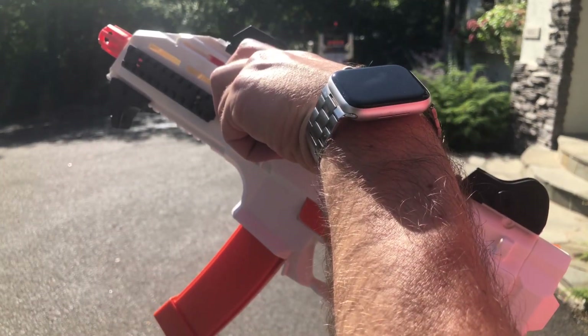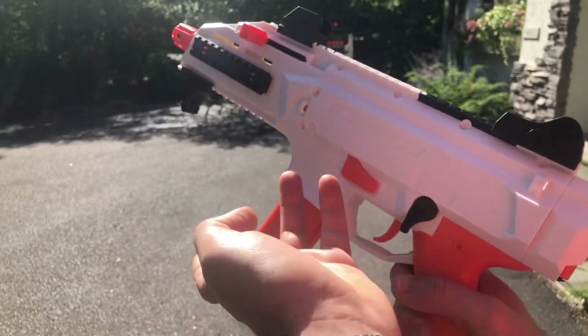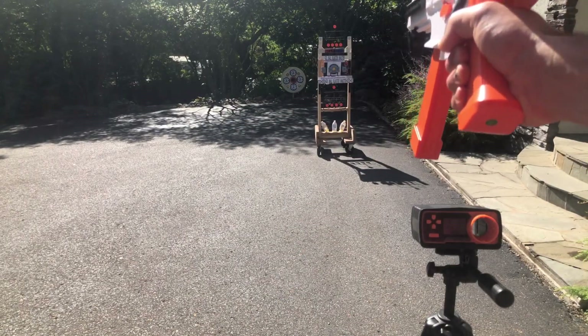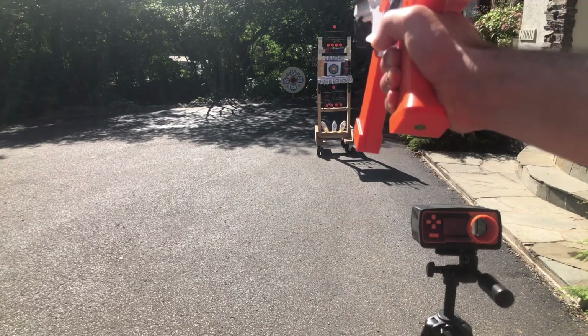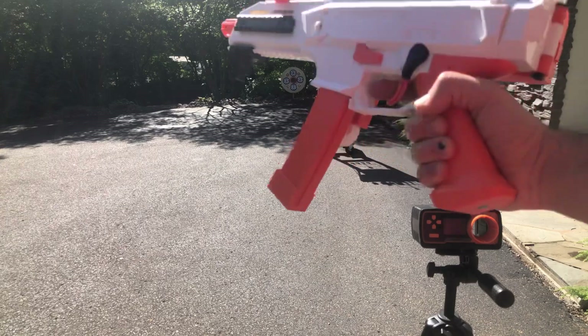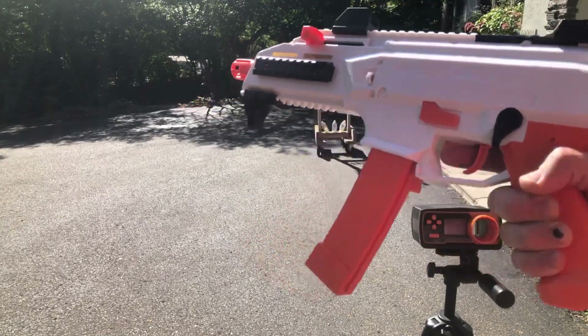Prime it. Okay, we can hear that running. And all primed. First target, about 15 feet — no problem. Far target, about 40 — no problem there. I'd say you get 70 feet probably on it, 75 feet.